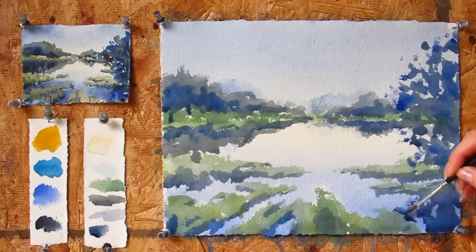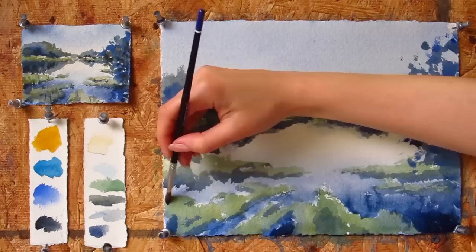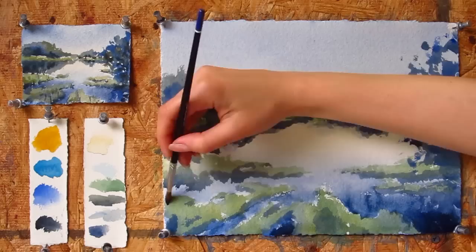Paint grey and Ultramarine would make a darker blue that I'm using for the lower part of the lake. Since I'm painting on dry paper, there is a risk of leaving a sharp line. That's why I'm using just water to soften the edge.